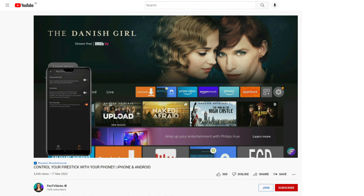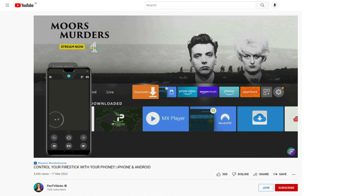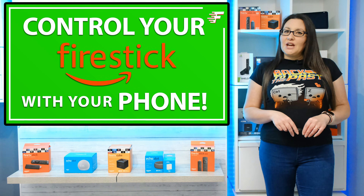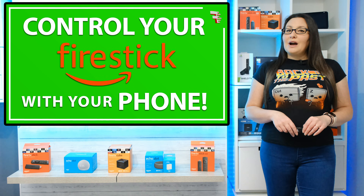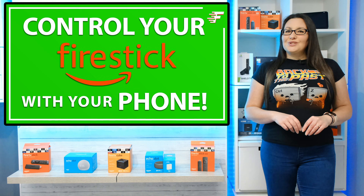From voice search, navigation, playback functions and even quick access to all of your apps. I do have a separate video with more information about the Amazon Fire TV app that you can check out in the link above me or in the description below.